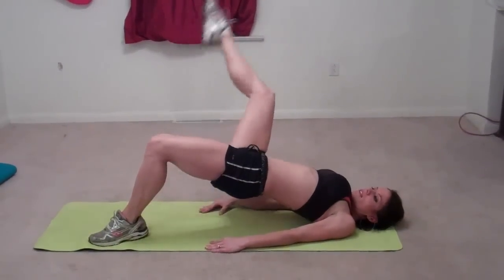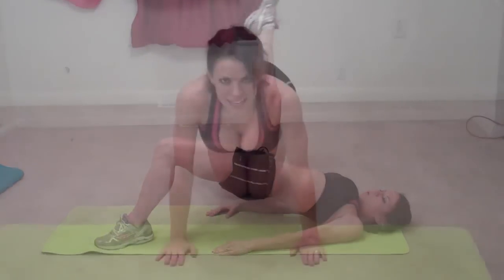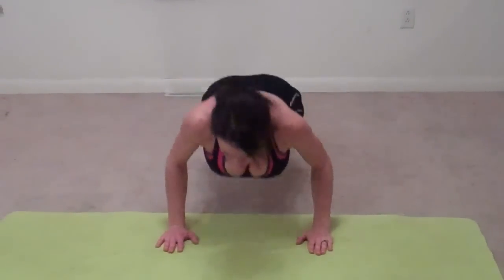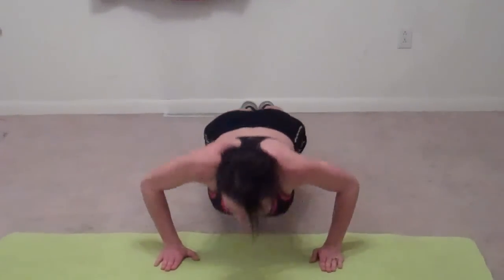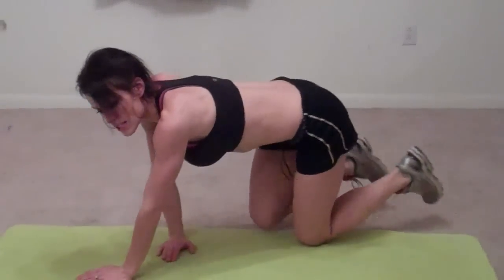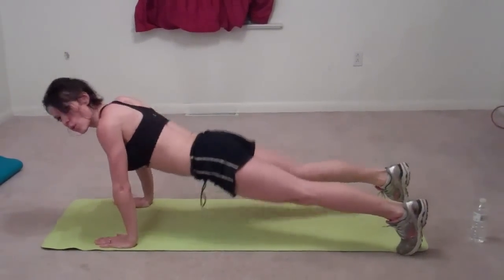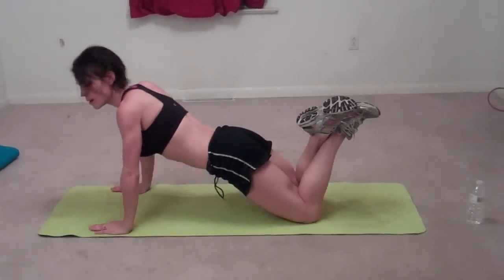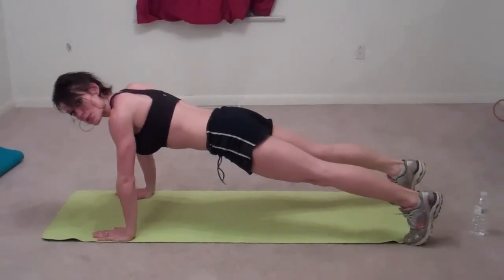Ten, eleven. Next we have shoulder tap push-ups. You're going to go into your normal push-up position, do a push-up, tap your left shoulder, tap your right shoulder — that's one. Push-up, tap, tap — that's two. I'm going to show you from the side so you can see how your form should be. If your back drops or your butt sticks up, I'd rather you do it from your knees with a flat back. But if you can hold a nice flat back during your push-ups, that's the best way to go — form is the most important part.